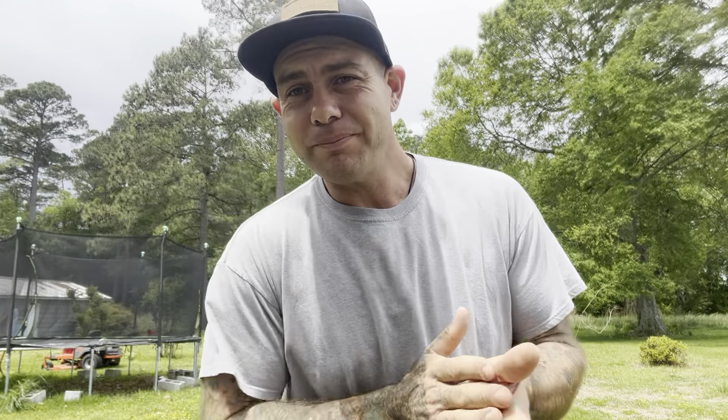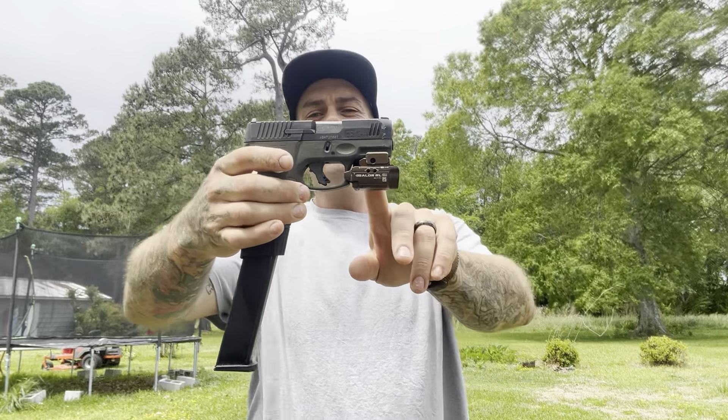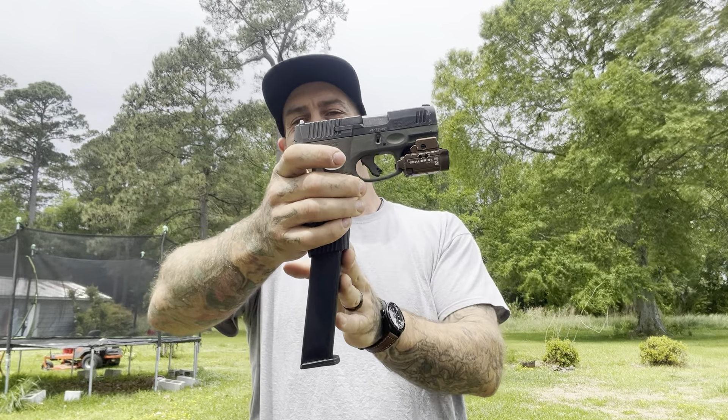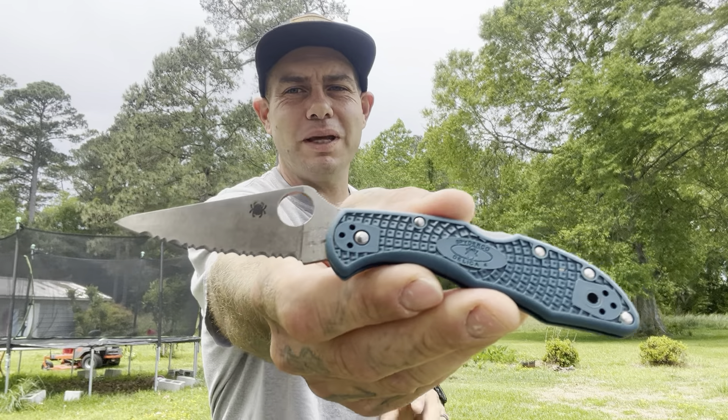I've got to cut some grass, but let's go over my carry. When I cut grass I like to carry the stick — this is the Taurus GC3 with the Olight Balder Mini. I have a 30-round mag in here for fun when I'm cutting grass in case I run into some coyotes or bears. Also carrying the Delica K390 with serrations — this has been fantastic. I try to carry other knives, but I just can't get this one out of my pocket. It's so good.